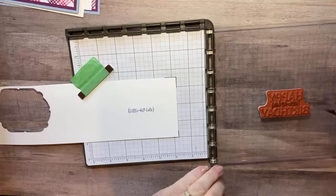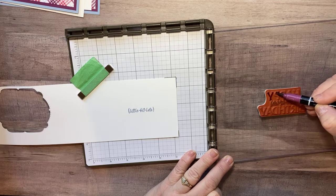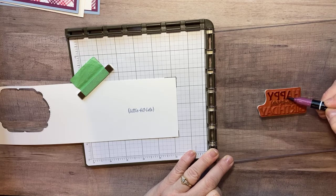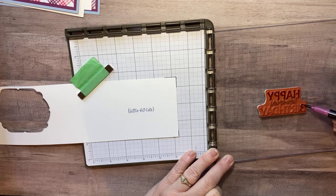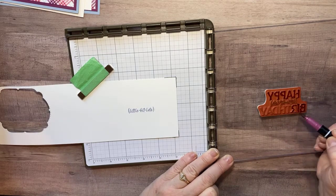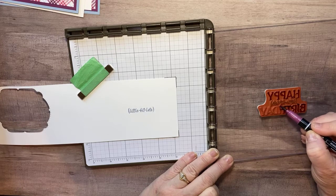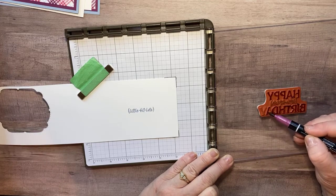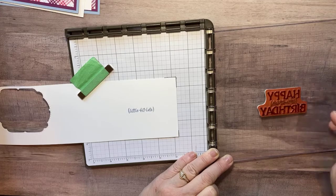I check for any missed corners — I see I missed a little bit of the H in 'Happy' — and touch that up. Then I put the paper back in position using the corner marks and the magnets, and re-stamp to confirm the placement. I like using the side of my paintbrush marker tip so I don't mess up the tip and still get good coverage.